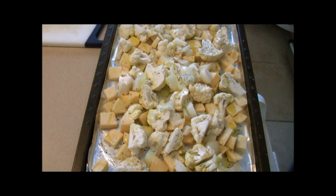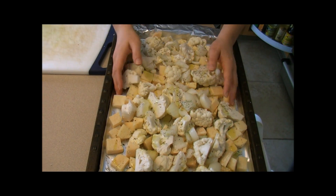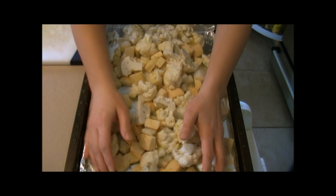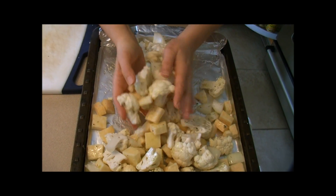We're using about three tablespoons of olive oil. I'll just do it with my hands — it's a lot easier. We're going to toss everything with our hands and try to get it all coated with the oil.